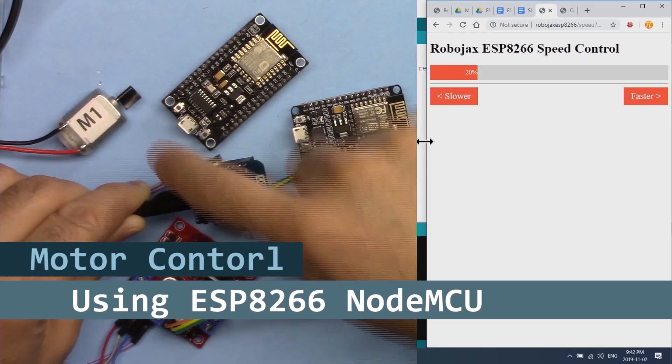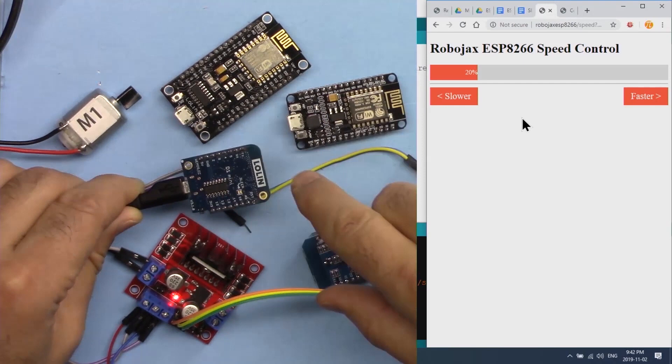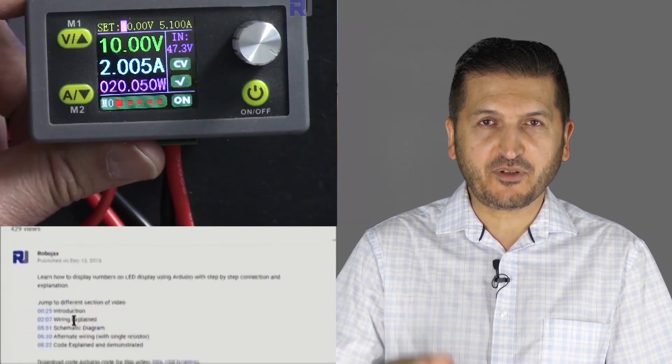I'm going to show you how we can control a DC motor using the L298N module with NodeMCU D1 mini ESP8266 over Wi-Fi, speeding it up or slowing it down. You can get the data sheet and other files related to this by clicking the link below the video in the description, which will take you to robojax.com/learn/Arduino. Let's get started.